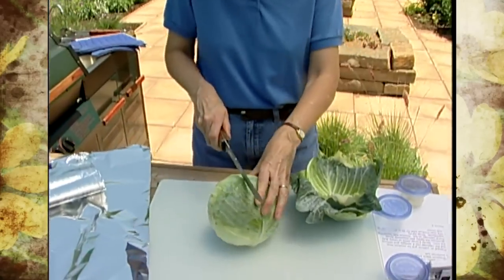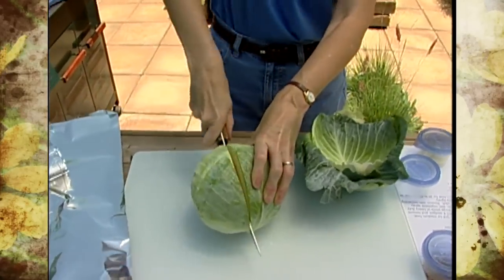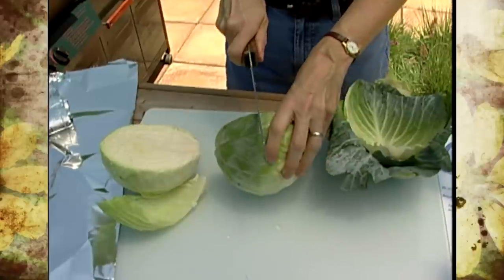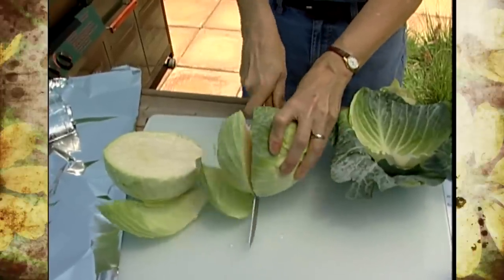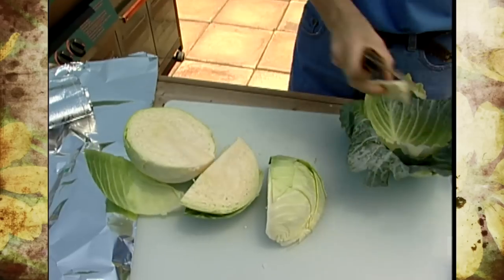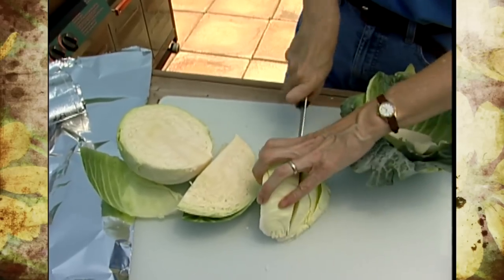Cut it first into quarters, then take out the core, and then cut each of those quarters into halves again so you end up with eighths. This is basically the easiest way to get the core out and then simply cut it again.